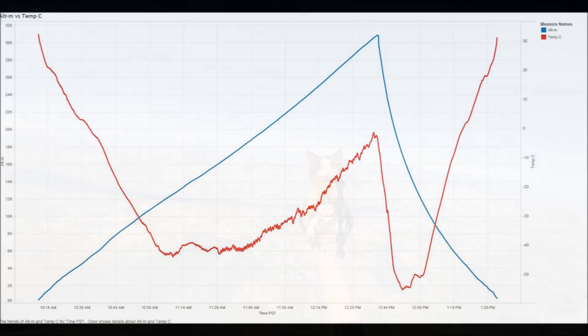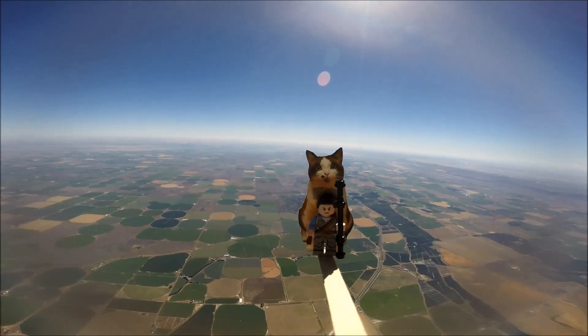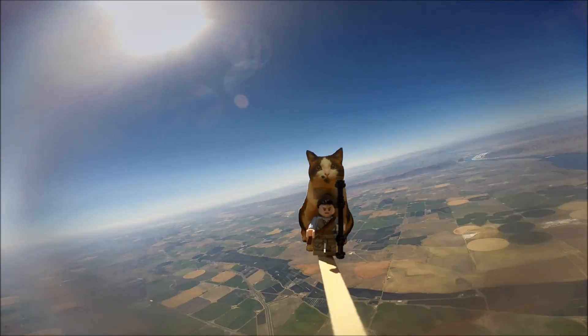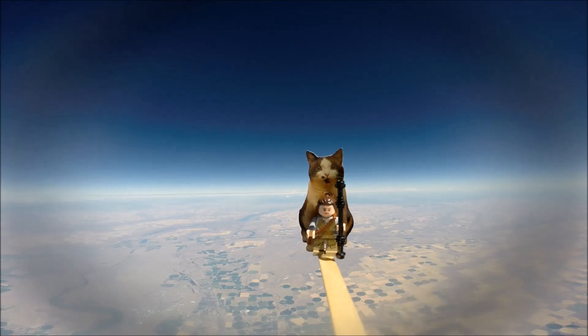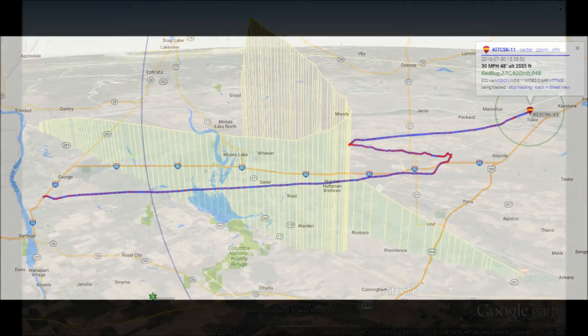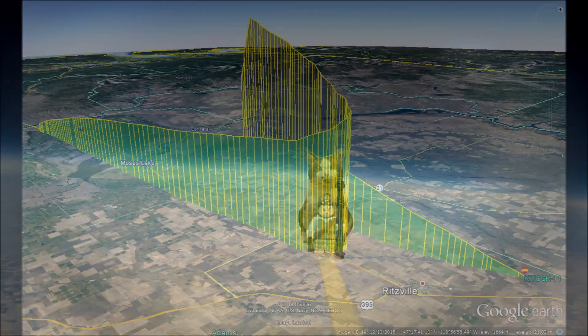Our temperature data was really similar between this launch and our first one, which is a good thing, because we don't think the atmosphere has changed that much. One of our goals was to have our Loki LEGO Launcher go higher than 90,200 feet. We were super excited to find out that it went all the way up to over 101,000 feet. The images our camera took from up there were really awesome.